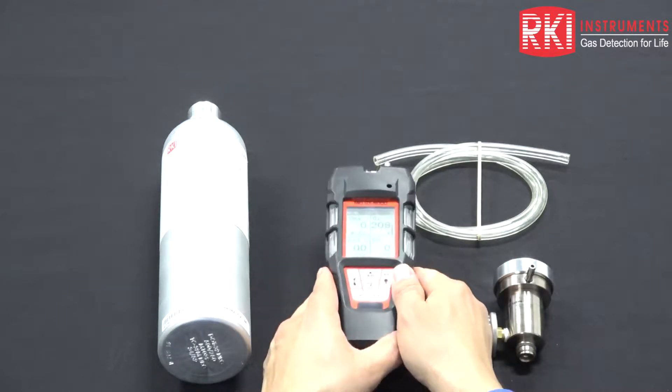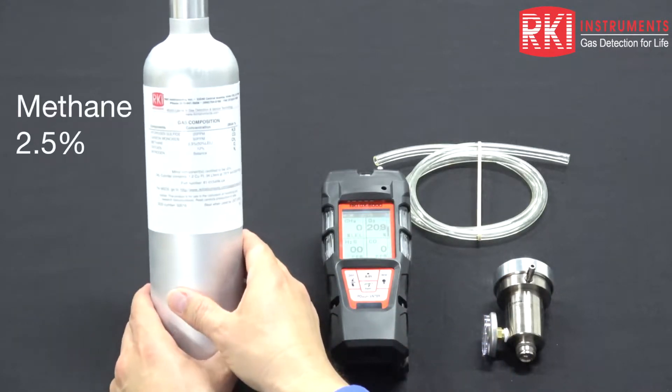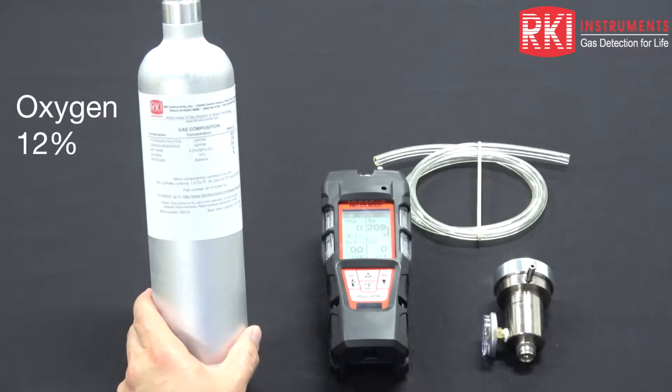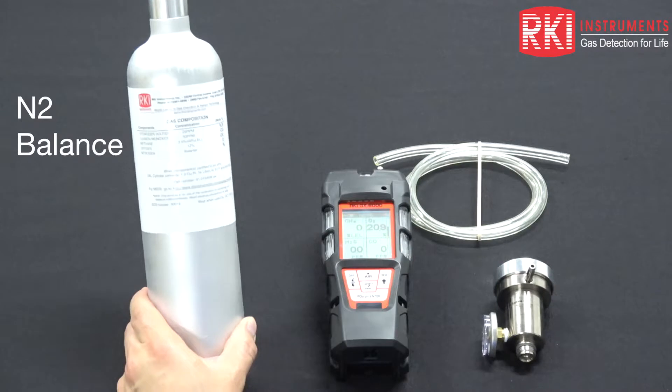To calibrate this instrument, we have a 4-gas mixed cylinder that consists of 2.5% by volume methane, 12% oxygen, 25 ppm hydrogen sulfide, 50 ppm carbon monoxide, all in a balance of nitrogen.